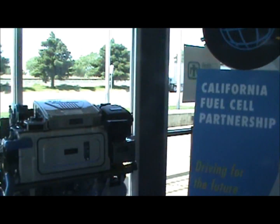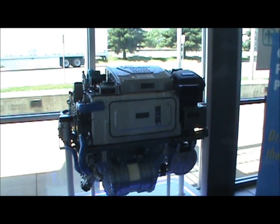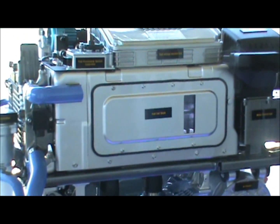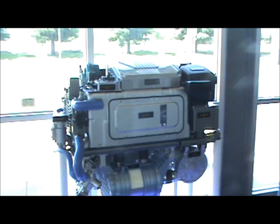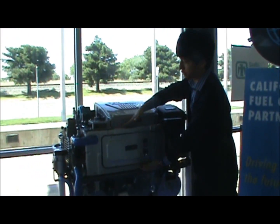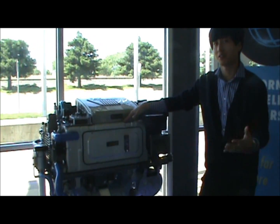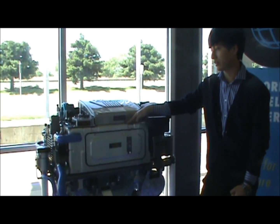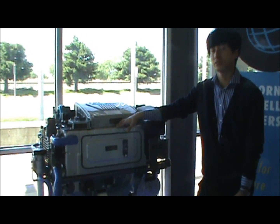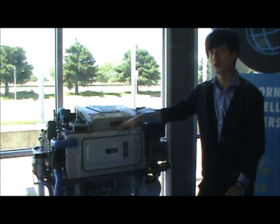We have with us today Kevin Lee, fuel cell engineer at Hyundai America Tech Center. We also have with us the Hyundai fuel cell stack. What you're looking at here is the fuel cell stack, which is just part of the power system module. It is a 100 kilowatt polymer exchange membrane fuel cell stack from the Hyundai Tucson fuel cell vehicle.